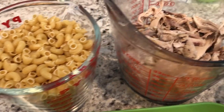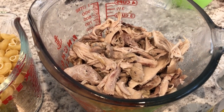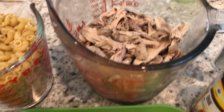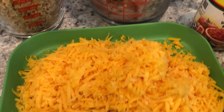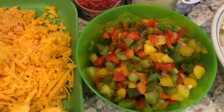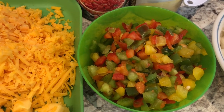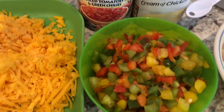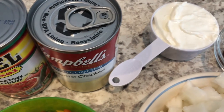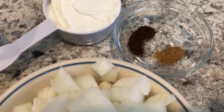You're going to need some macaroni and some cooked chicken. I prefer dark meat, so I have chicken thighs that I cooked and shredded. You're also going to need some cheddar cheese and Velveeta cheese, some bell pepper — I like a little color so I use more than one — some Rotel, cream of chicken, sour cream, cumin, and chili powder.